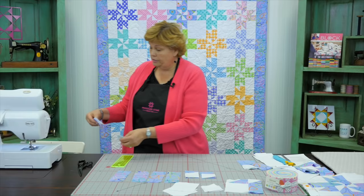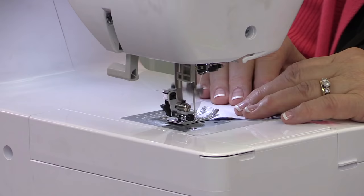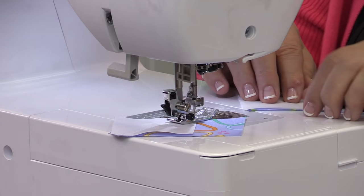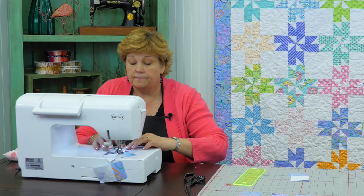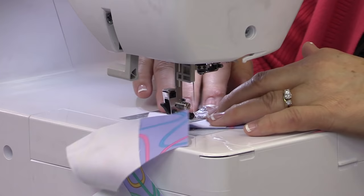Let's take these over to the sewing machine. We're going to sew right on that line, starting here and following the line. As I get to the end of one strip, I just add my next strip in — this way it chain pieces one after the other. It also helps you see that they're going the same direction, which is really important.